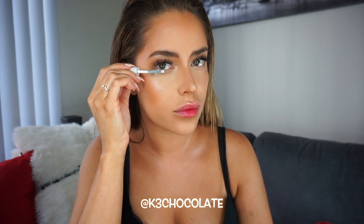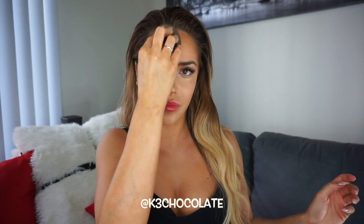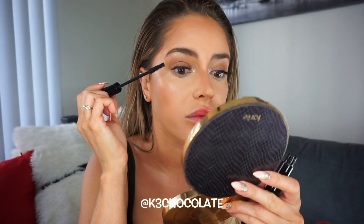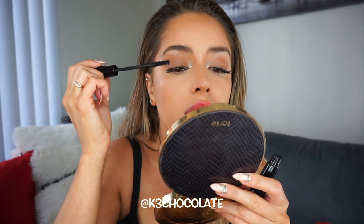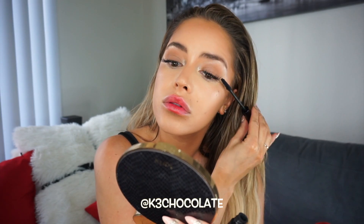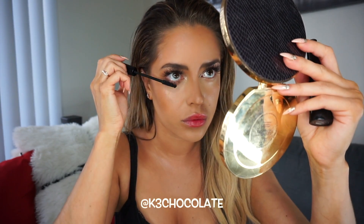Then I'm just setting my eyebrows with an eyebrow gel and putting a lash primer on my lower lashes, because I do have extensions on the top. So while that dries, I'm going to set my whole face with a setting spray. Then I'm going to put mascara on my lower lashes and a tiny bit on the top — you have to be careful with extensions. I'm putting it at the base so I'm not tugging on the roots, just a little bit at the very end because you do get eyeshadow fallout and I want the extensions to look dark.